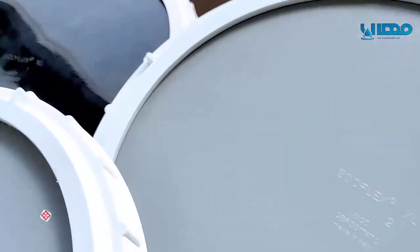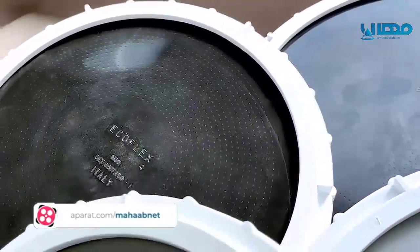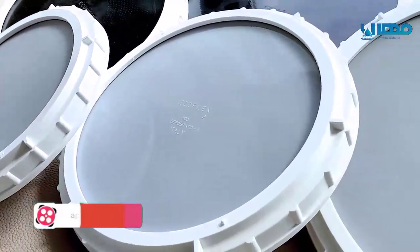Welcome! We're here today to provide you with the latest news about our ECOFLEX disk diffusers. Our new models are built on decades of experience with the current ECOFLEX diffuser.